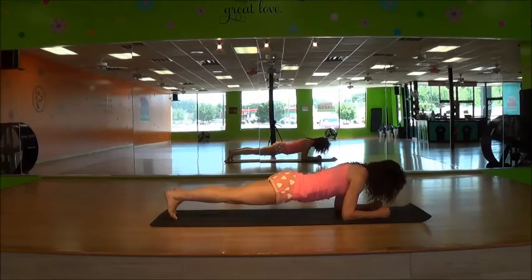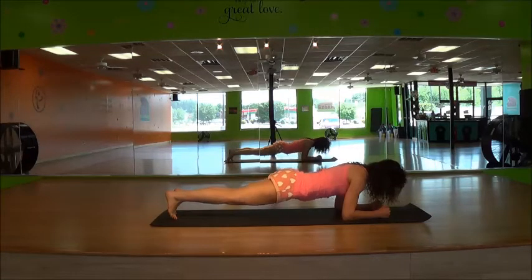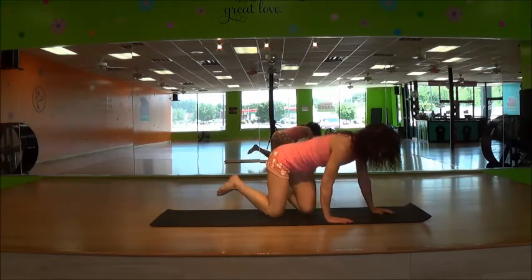Hold the plank. Four, three, two — break it down. And do that other side.